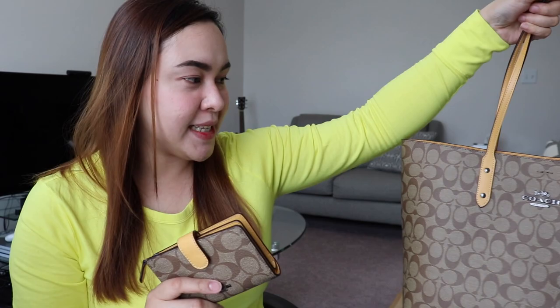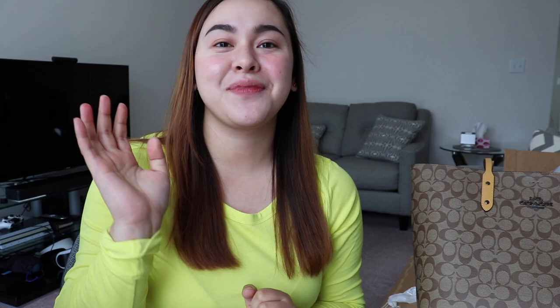I was really excited about this bag. I hope you enjoyed this unboxing and review of the Coach tote bag and wallet. If you have any questions, comment down below. Please don't forget to like this video and subscribe to my channel. I hope to see you in my next video — have a nice day, guys, bye!